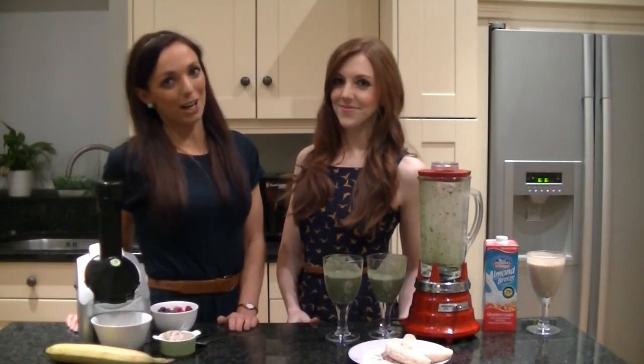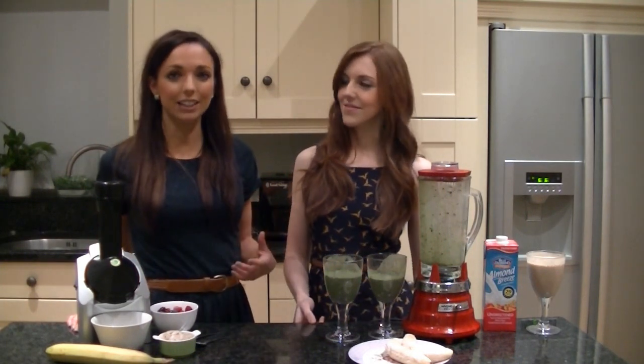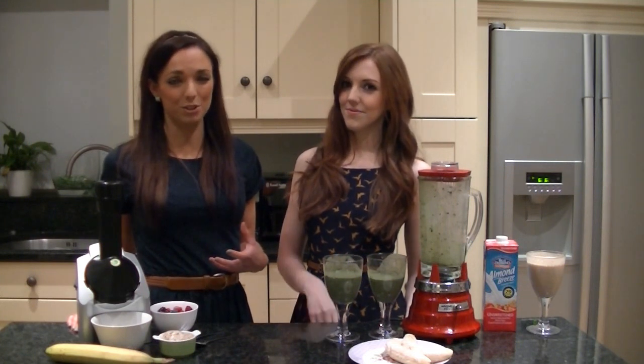I love ice cream, but unfortunately ice cream has a lot of fat in it, it's high in calories, and some frozen yogurts which are meant to be healthy can be packed with sugar as well.